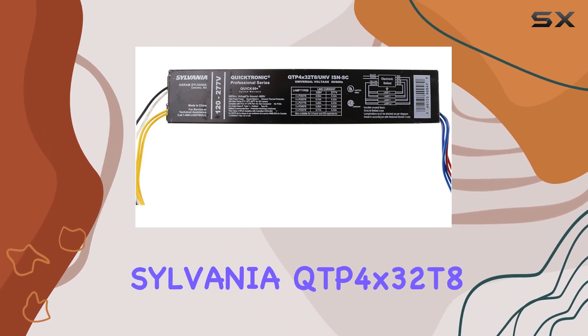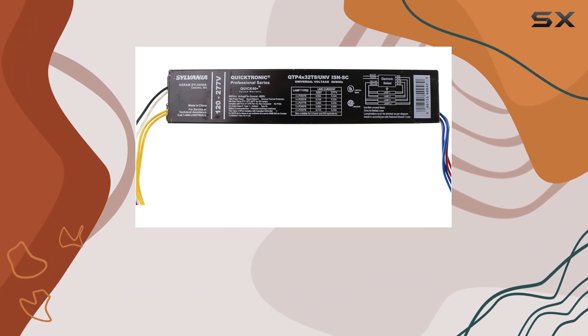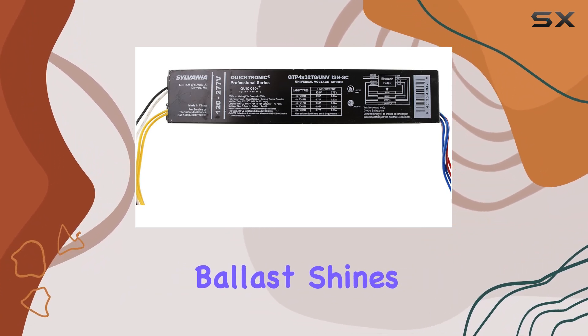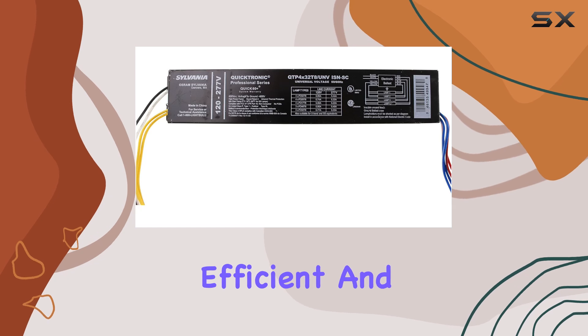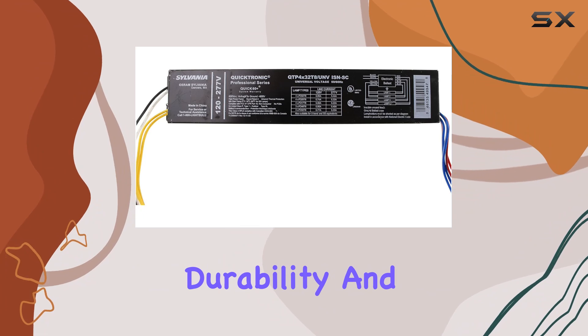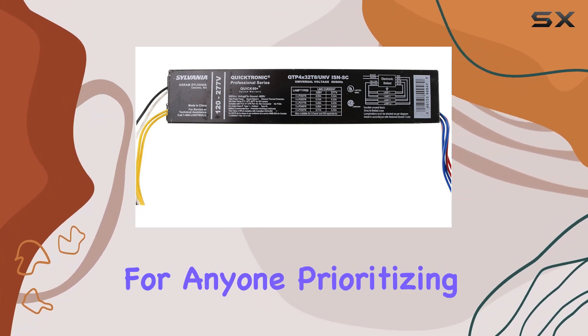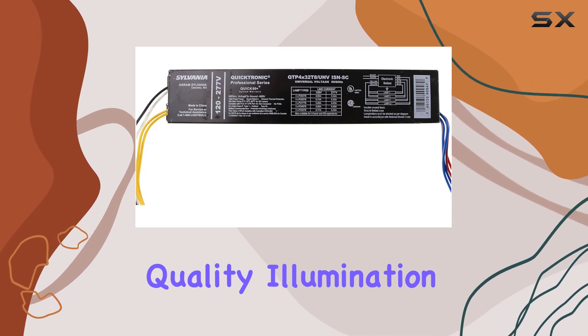Overall, the Sylvania QTP4X32T8 UNVSNSC 49947 4 Lamp T8 fluorescent ballast shines as a top choice for those seeking efficient and reliable lighting solutions. Its blend of performance, durability, and ease of use makes it a standout option in the market, ideal for anyone prioritizing quality illumination in their spaces.